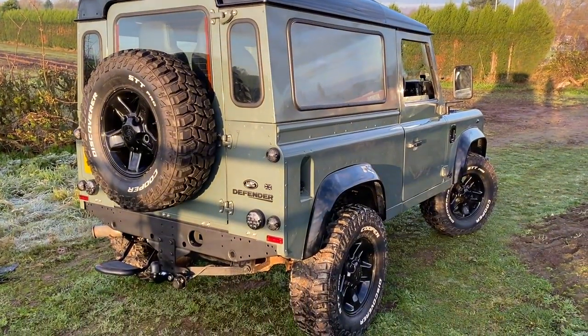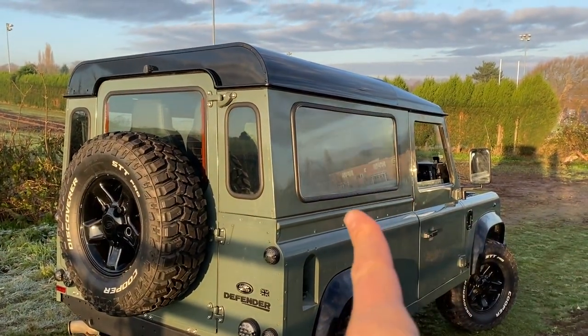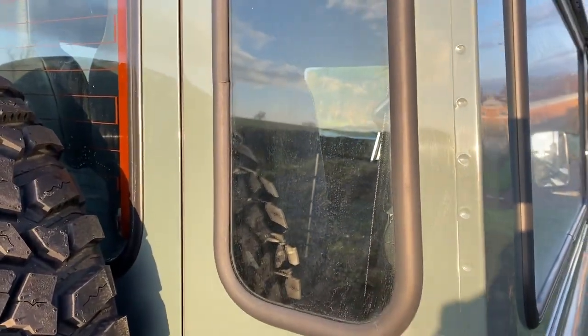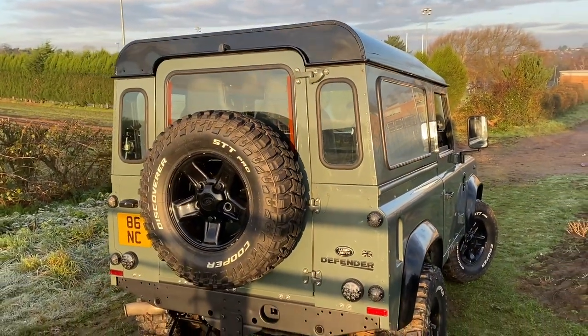Everything I talk about — all the parts — will be listed in the description below the video. Let's start with the back of the car. Originally this was a van-back car, so it's actually had windows put in the sides, which I didn't do. But I did put the rear quarter windows in, which were by Masai 4x4. Quite an easy job — essentially just jigsawed the aluminium panelling out and cut the windows in, which I think looks really good.